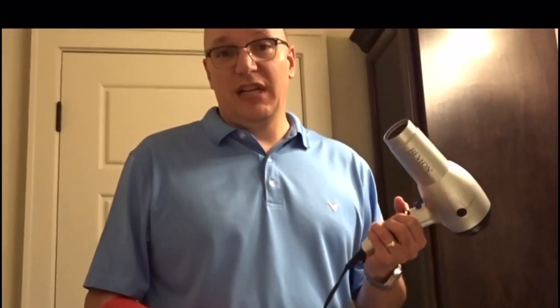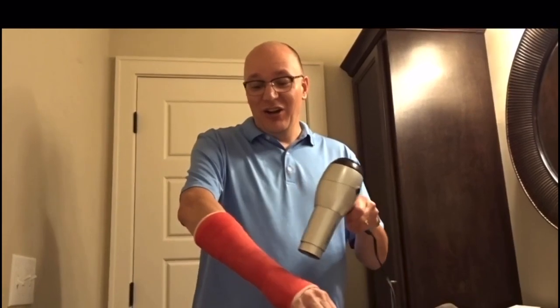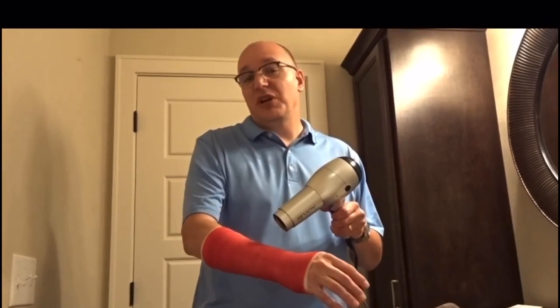The other option if you need to get ready sooner is you can get a hair dryer, put it on whatever temperature setting is comfortable for you, turn it on, and just blow dry it. The cool thing is you can actually feel the air flowing through your cast, so it feels good and takes away some of the itch as well. You can completely dry it in about five minutes.